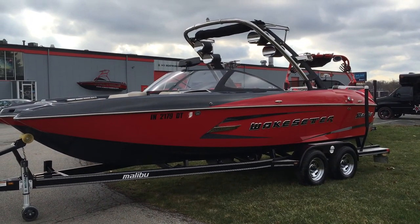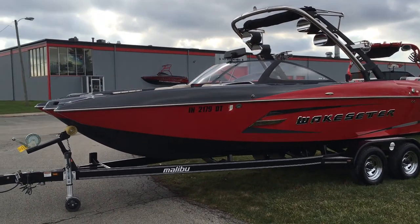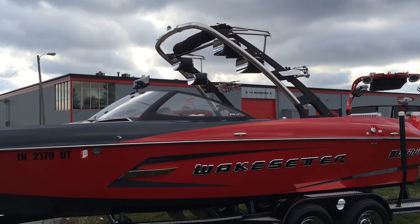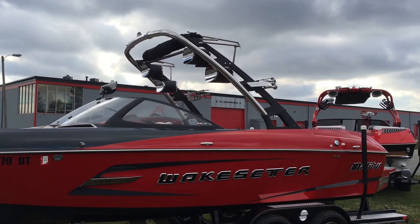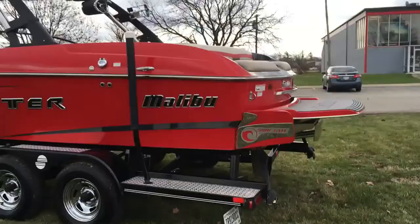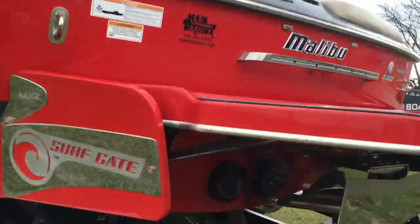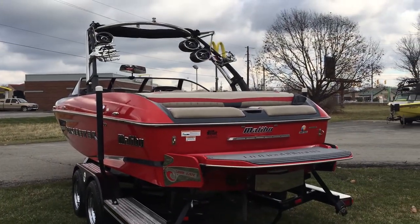This is a one-owner boat. I bought it new in the fall of 2013. It has a Malibu G3 Tower with two Rockford Fosgate tower speakers, Bimini Top, and two rotating board racks. It also has the option with surf gate and our power wedge, so we've got the nice surf gate set up. It's a great wakeboard boat and an awesome surf boat as well.